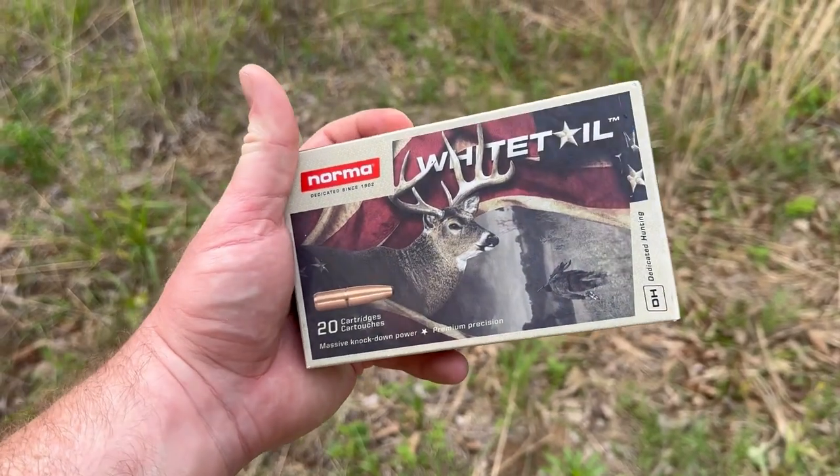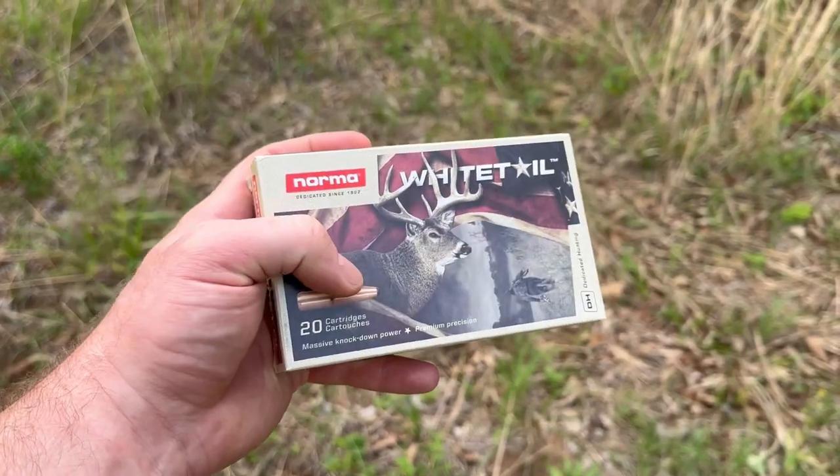Welcome back to Ballistics Gel Test Without the BS. It has gotten pretty windy, but today we're going to be shooting Norma Whitetail 150 grain 30-06. As always, we'll go ahead and take a look at the box — this is what it looks like.